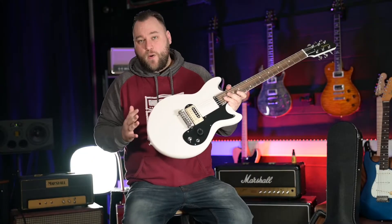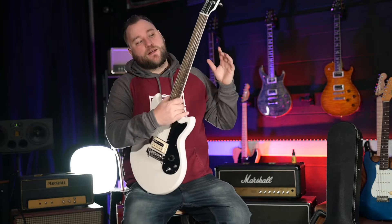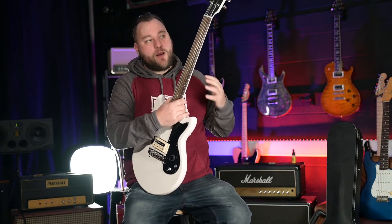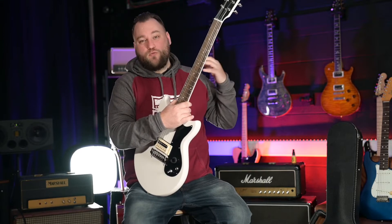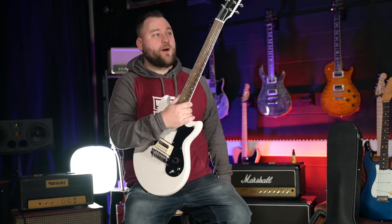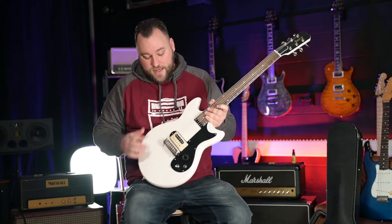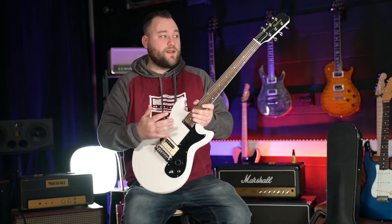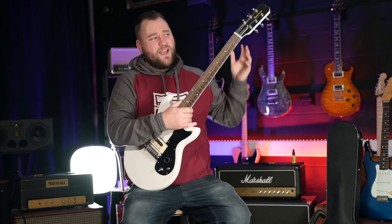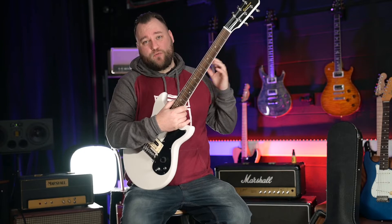Setup-wise, it's not got a low action — it's got what I would call a medium action, which is no problem to me because I don't think this thing has been built with shredding in mind. It's been built to run around on stage and have a great time playing some cool riffs and grooving. It certainly does that really, really well. The intonation is in, there's no tremolo to worry about, and after I gave the strings a little stretch they stay in tune really well.